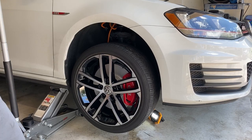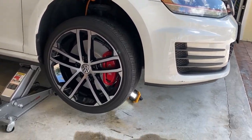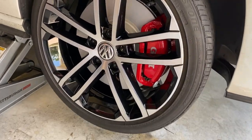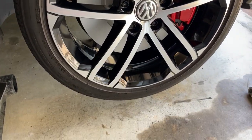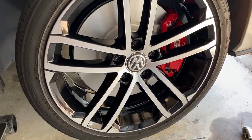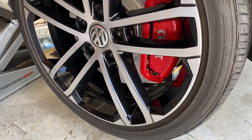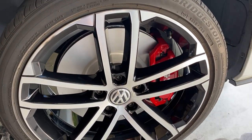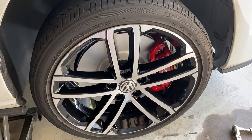That's the finished product. Thank you so much for watching. If you recall from before, these wheels were quite filthy — so were the calipers — but now there's a big difference. Visit McKees37.com for all your car care needs. Thank you, and God bless.